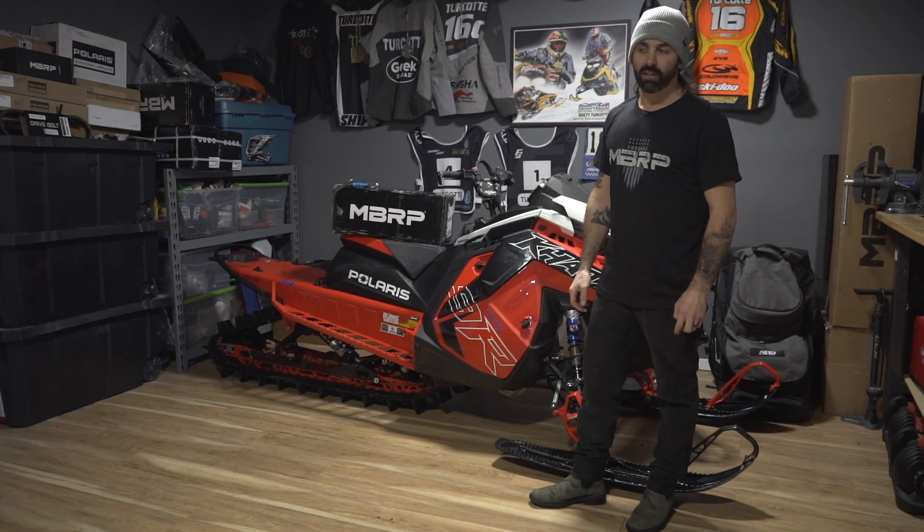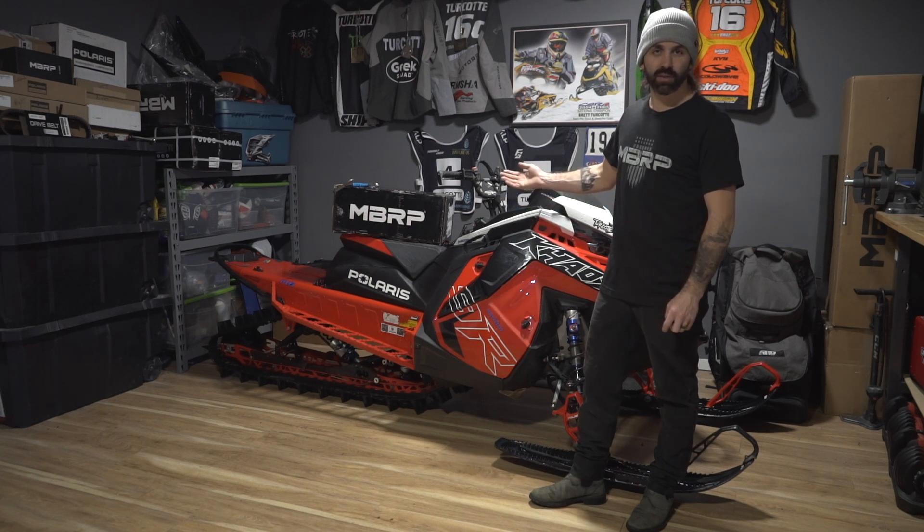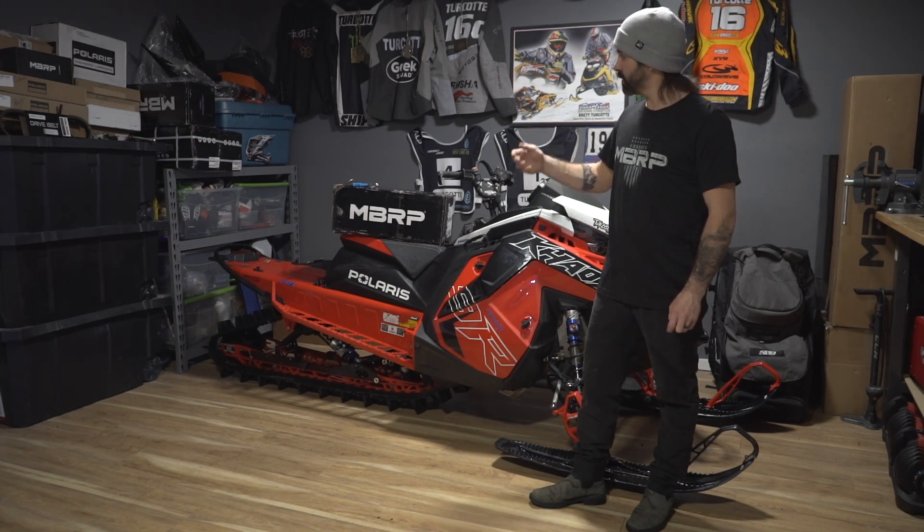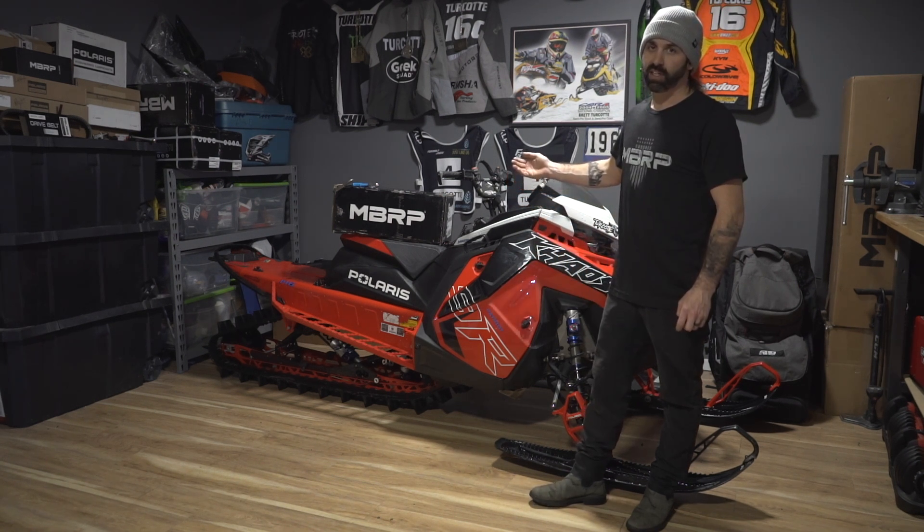We'll be out on the snow with it tomorrow — you guys are going to see the video. Really looking forward to this one. We're going to drop some weight, kind of bring up some sound, it'll sound good in the video. I think it's just going to pair really well with this 9R.